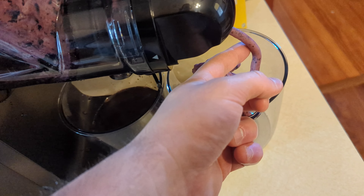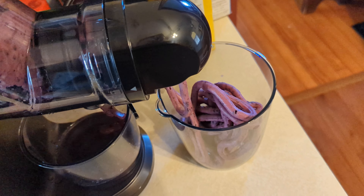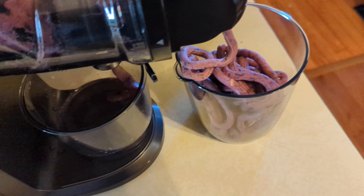This is a slow juicer and we're going to unbox everything, show you what you get and how it operates. There are quite a few things to go over. Here is your manual, and these are all your accessories. You have your brush, and this tool is to push down your fruits and vegetables for juicing. They give you two glass bottles — most companies do not add bottles, so that's nice.